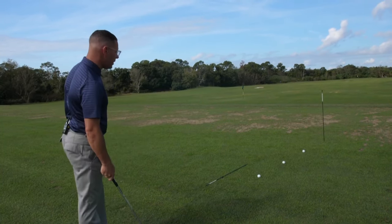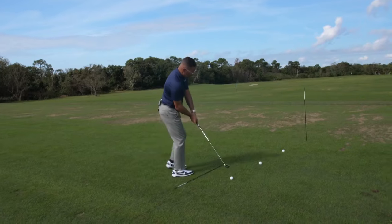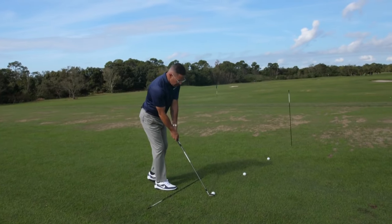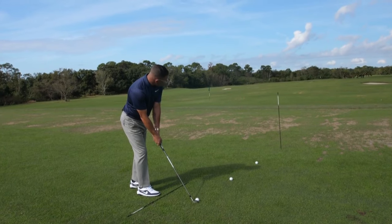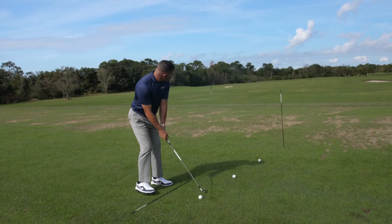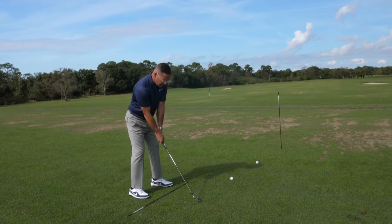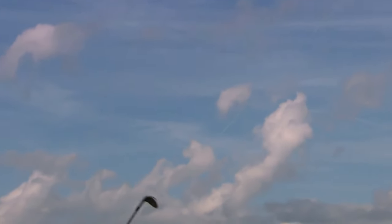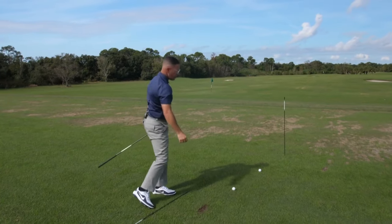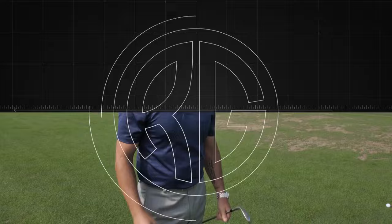That sequence, again quickly: I come in, get the face lined up to my immediate intermediate point, then I go eyes to the target, I set my feet up, keep my awareness at the target, and as I come back down. Working on this sequence properly will give you more opportunities at playing better golf and lowering your score. Never overlook aim.